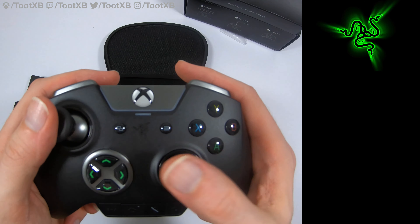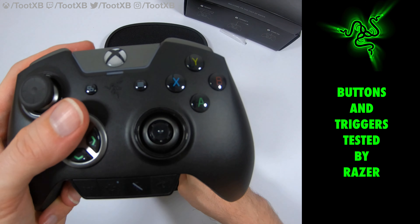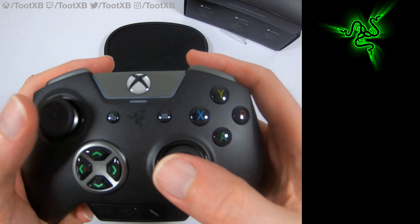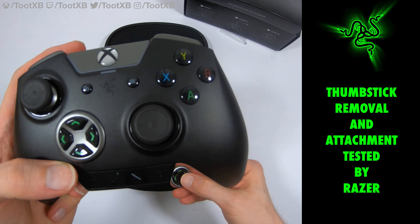The D-pad can be changed as well, but we'll have a look at that in a second. Let's take a look at one of these thumbsticks. You get a longer thumbstick — just the one longer thumbstick — which you can use as a replacement. Most people would put that on the right hand side, which would be the aiming thumbstick, giving you that bit of extra control.